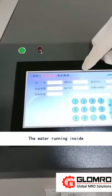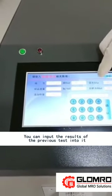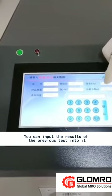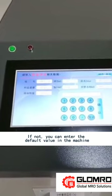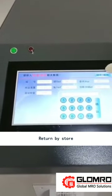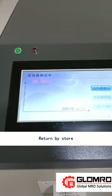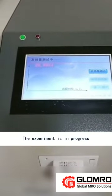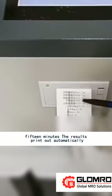The water is now running inside the machine. You can input the results of the previous test, or if not available, enter the default value in the machine. Press return to store. The experiment is now in progress, and after 15 minutes the results will print out automatically.